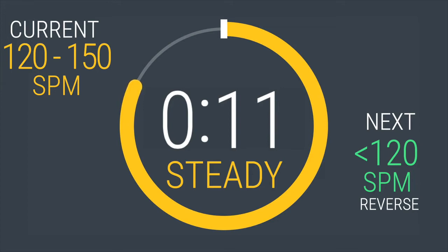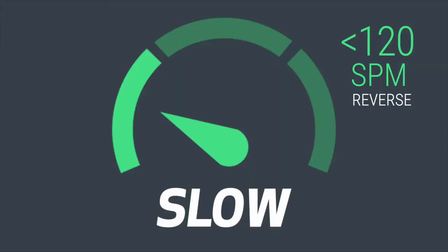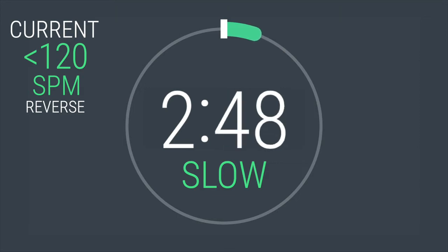Cool down coming up — decrease your strides per minute to 120 or below. In 5, 4, 3, 2, 1. Woof, that was tough. For your cool down, let's go back to slow pace. Let's reverse the direction of your stride. Stop the elliptical and reverse your direction for the entire cool down. You'll be here for three minutes.